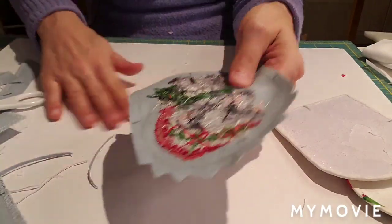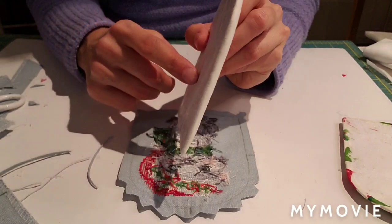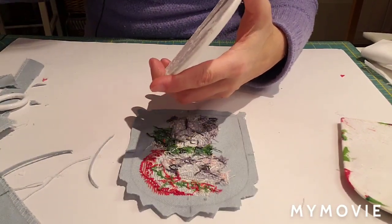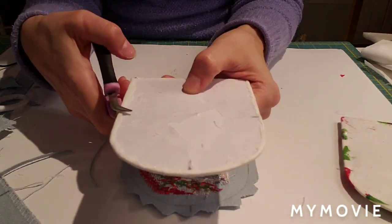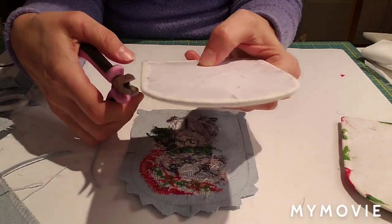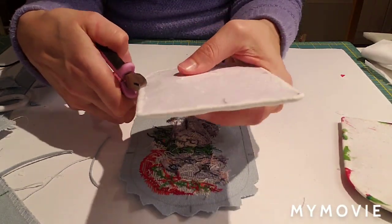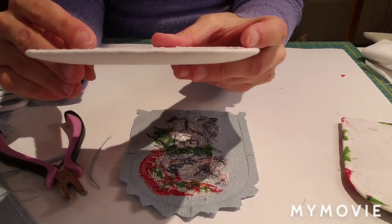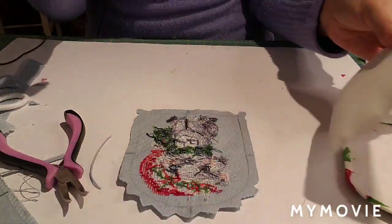Before moving on, after you've glued everything down, take your pliers and go around the entire perimeter pressing everything down. This flattens everything and smooths out any bumps on the edges - it makes it nice and flat.